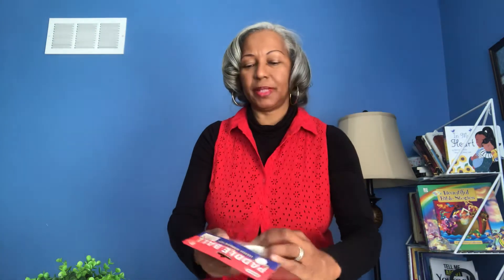But today I'm going to be unboxing this Shilling one. This is by a company called Shilling — it's the paddle ball. I'm actually opening it up for the first time today, so get ready, brace yourself. I'm going to open it right now for the very first time and see how it compares to the Toysmith paddle ball that I use in other videos.